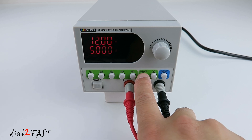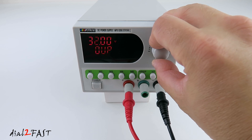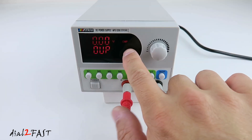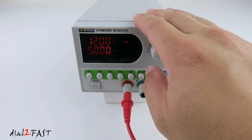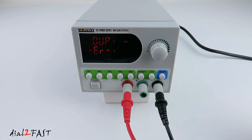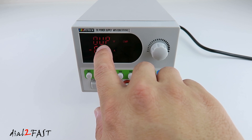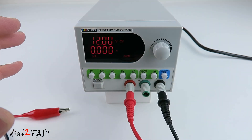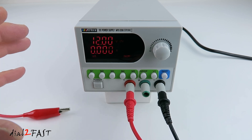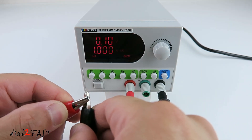Let me show you what happens when I enable the OVP. I'm going to set this to 10V and press the button to enable it — OVP is enabled. Right now with the power supply set to 12V at 5A, if I turn on the output, you see an error message for the OVP. This tells you the output voltage has exceeded the overvoltage protection. This power supply also has overheat protection and short circuit protection built in. Even if you accidentally short circuit the output lead, it won't damage the power supply.